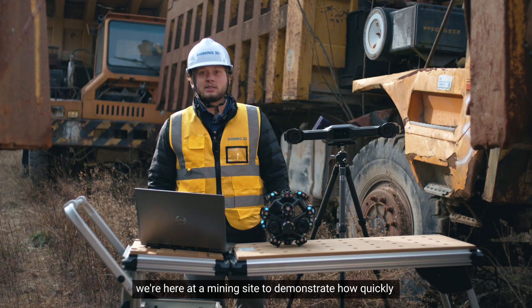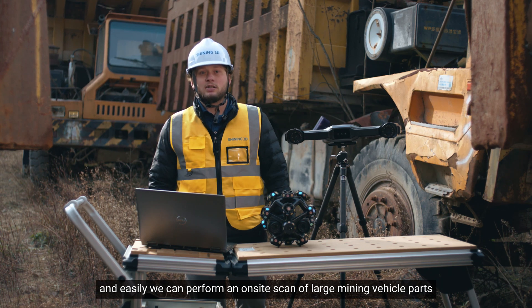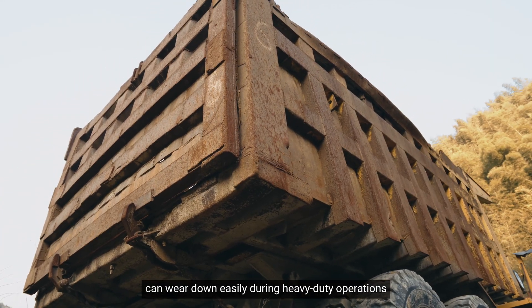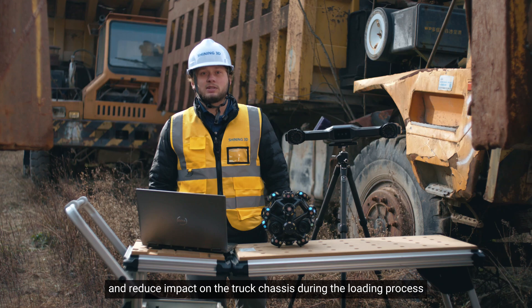Today, we're here at a mining site to demonstrate how quickly and easily we can perform an on-site scan of large mining vehicle parts. Parts like this 7-meter long truck bed can wear down easily during heavy-duty operations. By adding a protective layer of replaceable liners, we can extend the truck bed's lifespan and reduce impact on the truck chassis during the loading process.